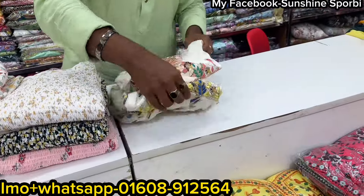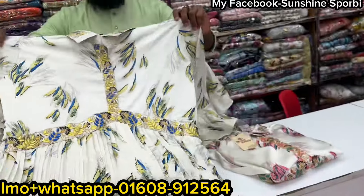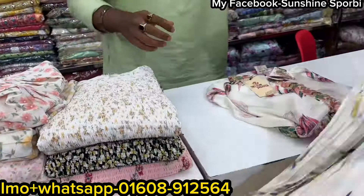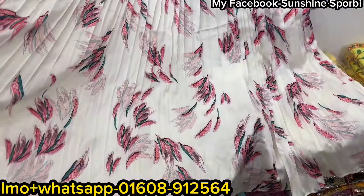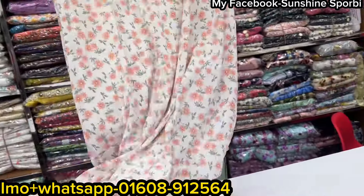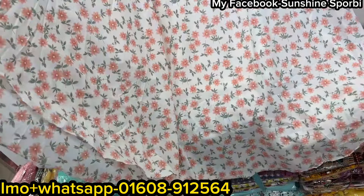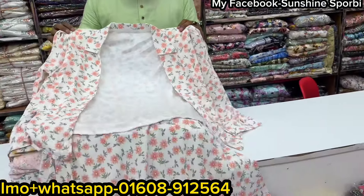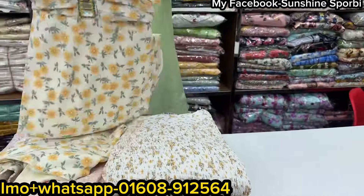The price is $100. This is a floral print — it is very beautiful. The price is $100. It is a floral print. The price is $100.